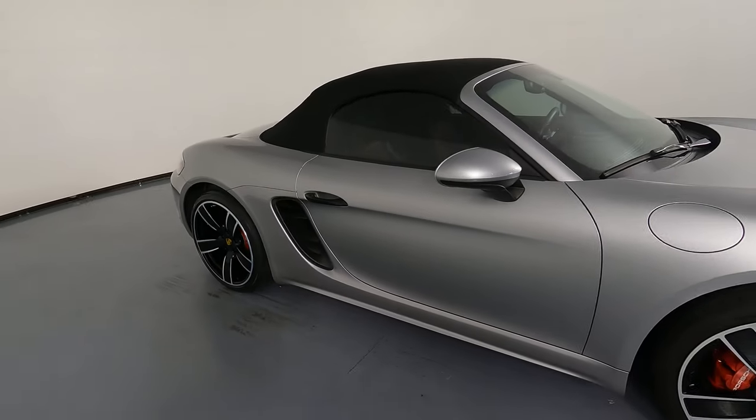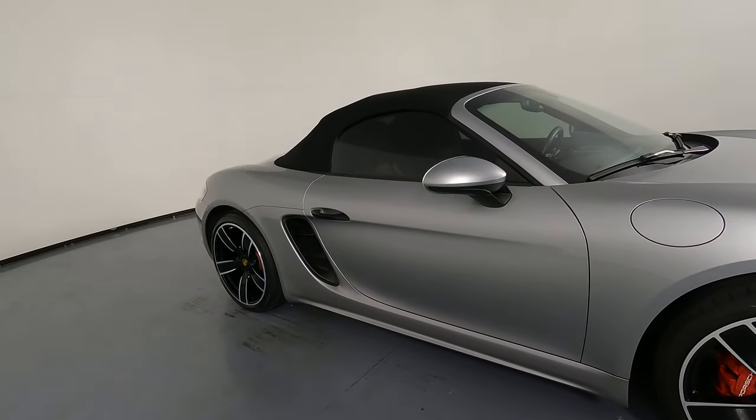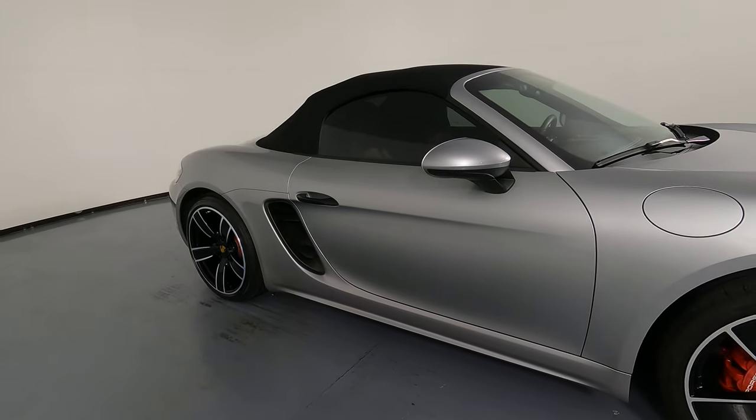Now we're going to move on to the passenger door. This door looks perfect. I'm not seeing any paint chips, no dents.